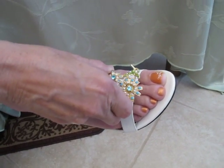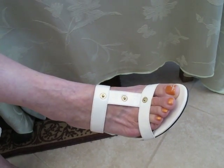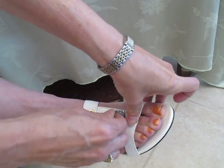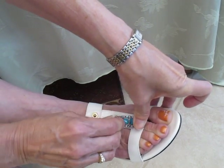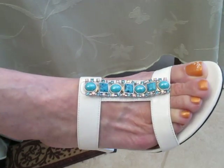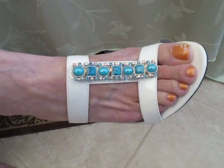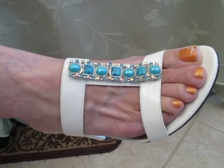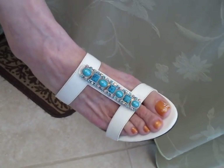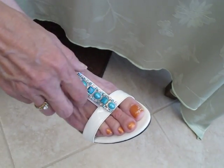So here we go — snap again. And let's put on another one. This is a turquoise blue with lots and lots of bling. And again, we've got the snap and the snap. They're a little hard to get on, but that's okay because they snap really tight, and that's exactly what you want to happen so that they don't accidentally come off, which of course they won't. They're made extremely well. And this is a little slide — it's very comfortable.